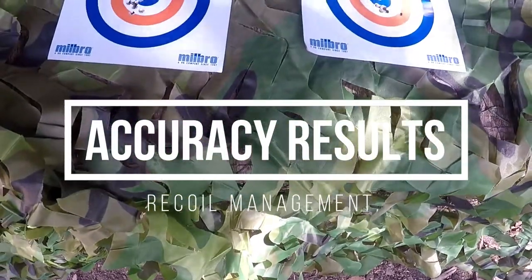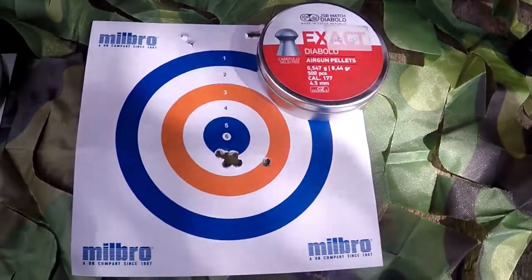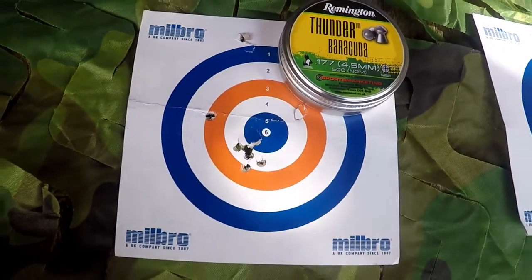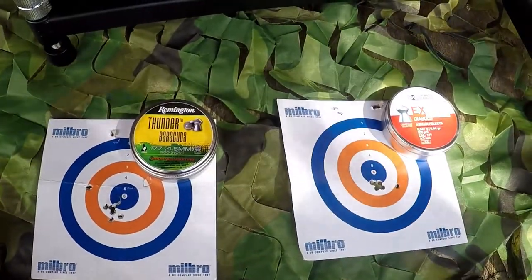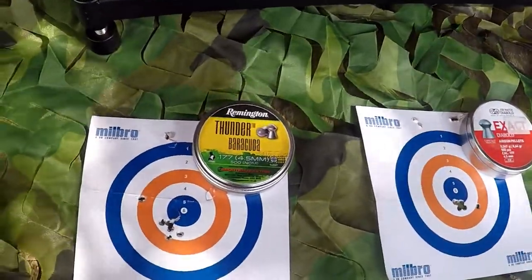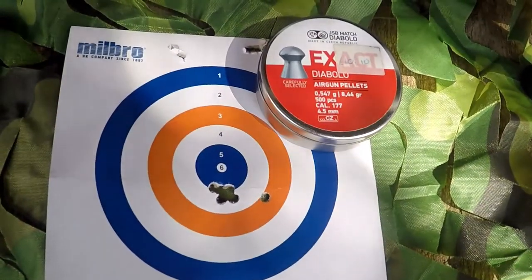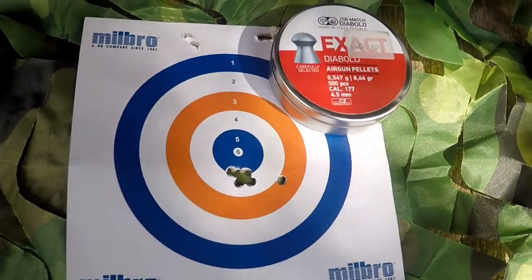Here we have the results of the accuracy test. The two best pellets on test were the JSB Exact — as probably predicted — and the Remington Thunder Barracuda, which I personally didn't predict, as spring guns don't tend to like heavier pellets. The other four tins did their absolute best not to group with the Tracker Hunter, but the Barracudas and JSBs definitely did their magic. The main cluster for the Barracudas was pretty impressive with only one flyer where recoil caught me off guard. The JSBs put out a pretty stellar five-pence group, with one pellet flying off to the right — probably down to user error. Big Dan isn't perfect.